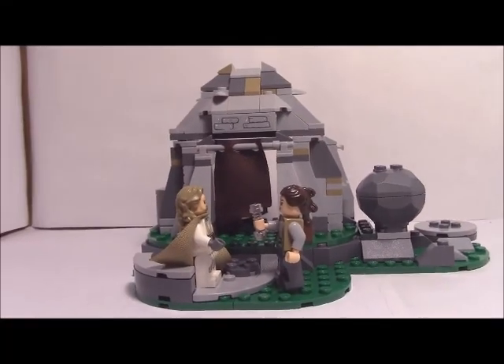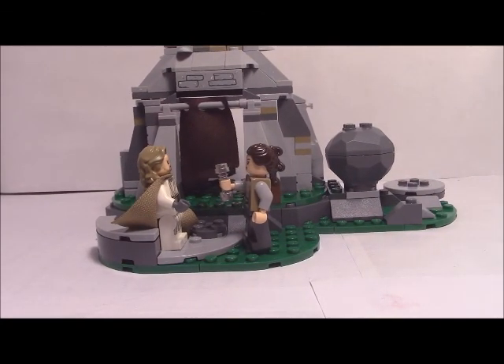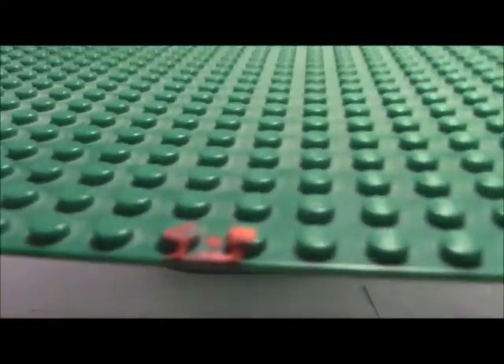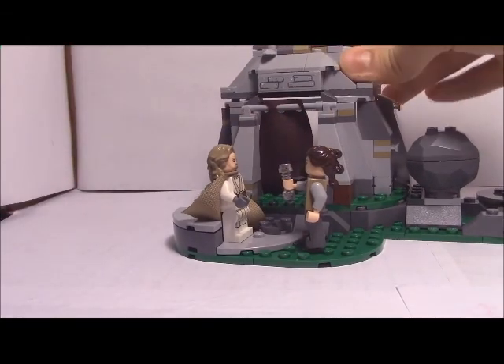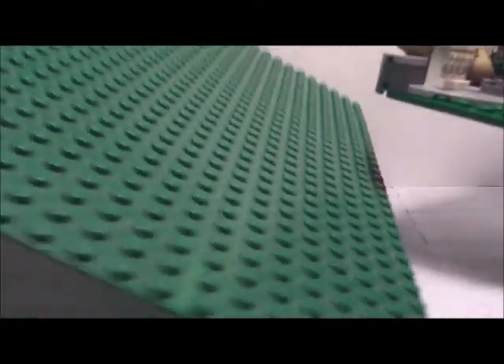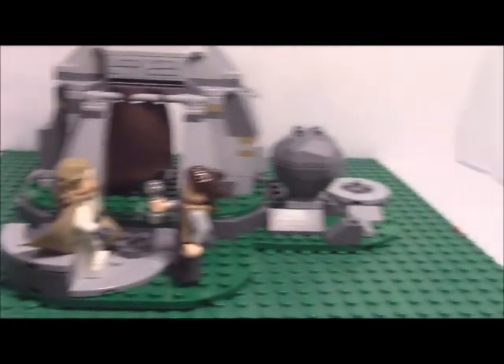I have a suggestion for my buddies who wish the island could be a little bigger. Simply buy a really big green base plate like this and put the island on top of it, so it looks like the island is a little bigger. And there you go — you have a much bigger island now.